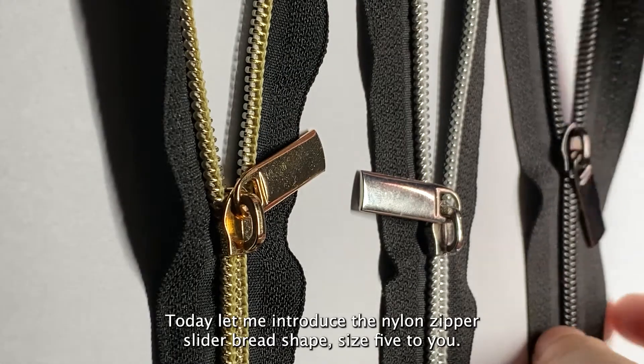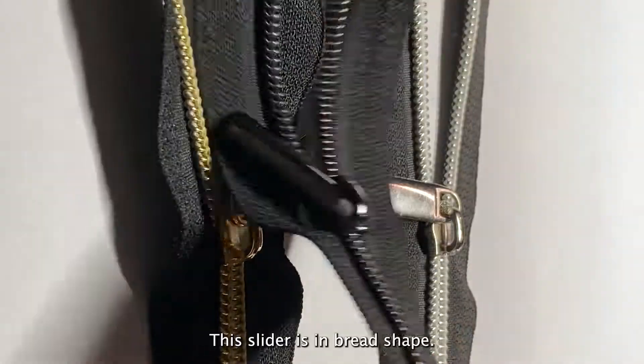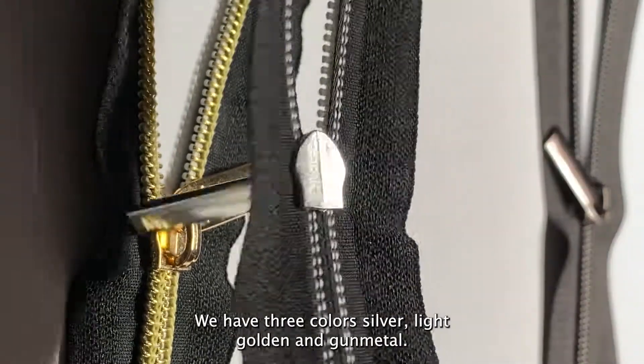Hi everyone, today let me introduce the Nylon Zipper Slider Bread Shape Size 5 to you. This slider is in bread shape, one of the most popular shapes. We have three colors: silver, light golden, and gunmetal.